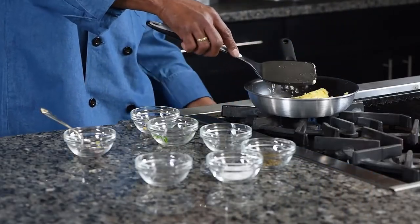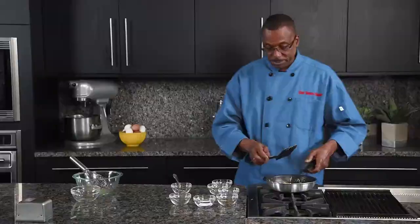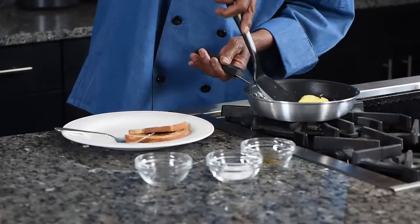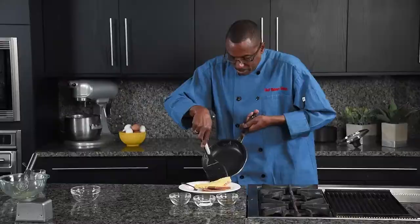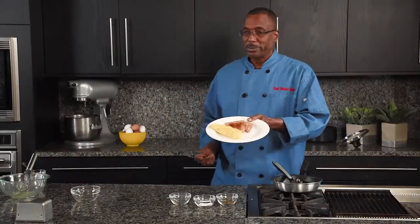Turn that off. We just want to heat it thoroughly now so that all your added ingredients are warm when you bite into this delicious omelet. We'll get our plates — we're about to eat. Well, I'm about to eat, and when you go home and cook this, you'll do the same thing I'm getting ready to do. Just slide it off onto the plate. Look at there — you've got a meal. Breakfast, lunch, dinner, or a snack.